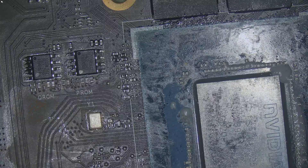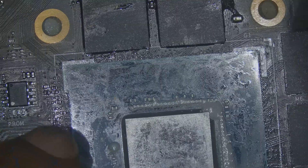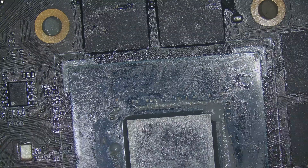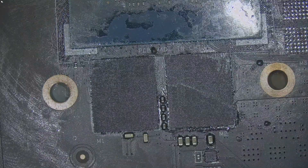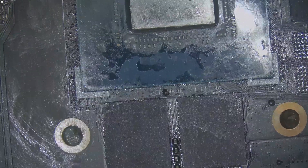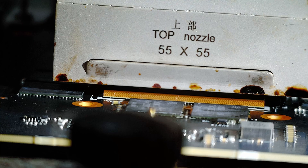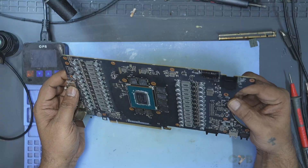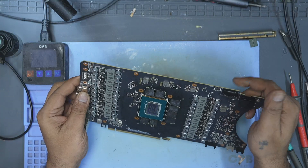Then I aligned the core using the corner markings on the PCB as my guide. There's no mechanical alignment frames here, so it's all about lining it up as accurately as possible by hand. Once I was satisfied with the alignment, I placed the board back onto the rework station and soldered the core in place. After that, I let the board cool down naturally to room temperature.